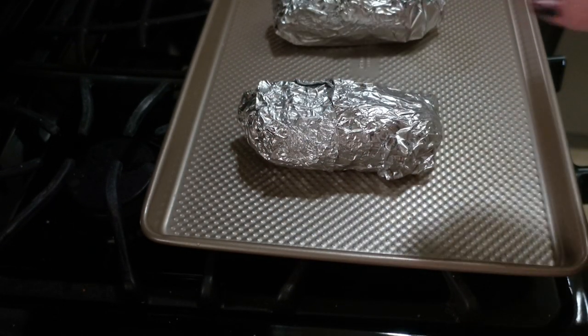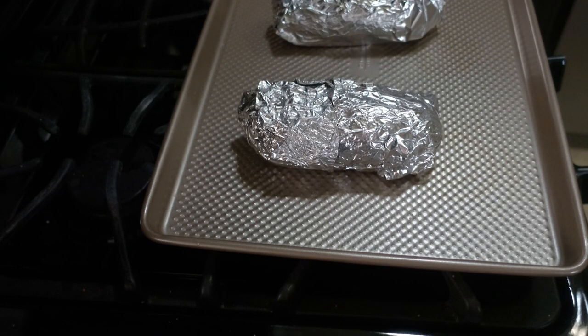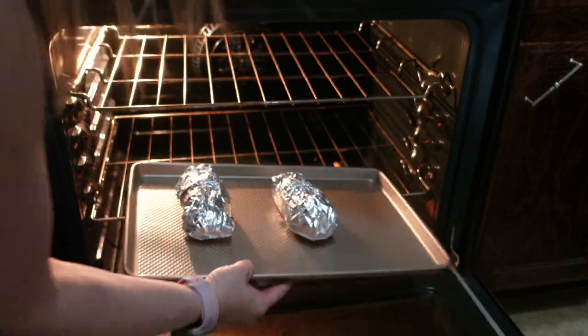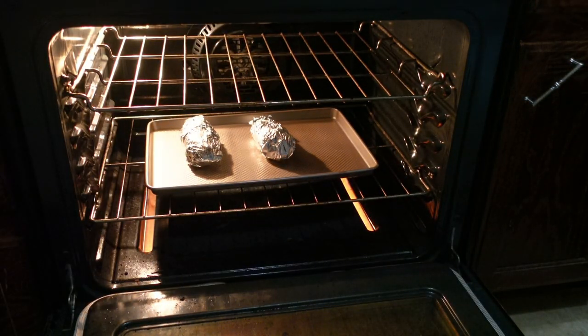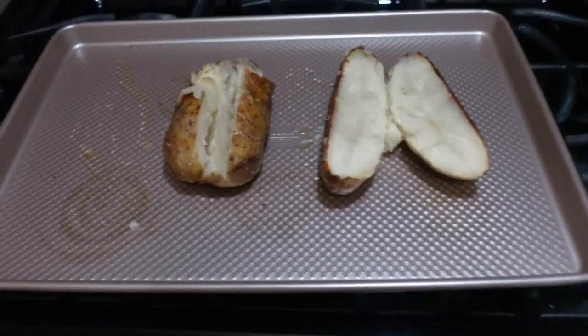I'm going to cook them for about an hour and then stick a fork in to see if they're soft. If not, I'll throw them back in for another 10 minutes — it depends on the size of your potatoes, but usually an hour is pretty good. And then the chili is done and the potatoes are done.